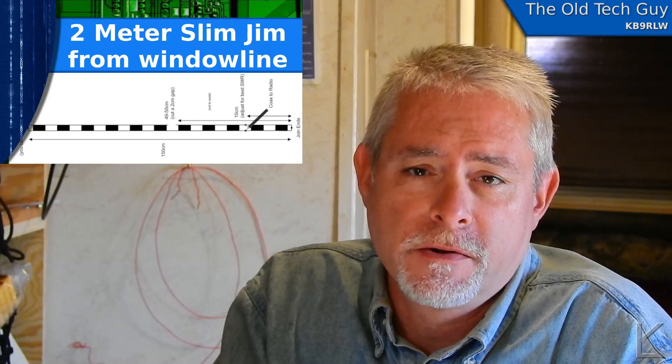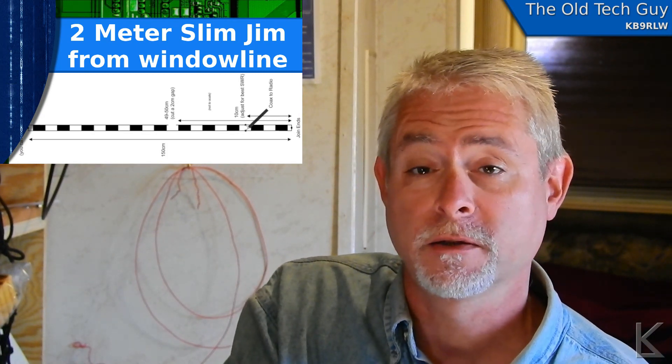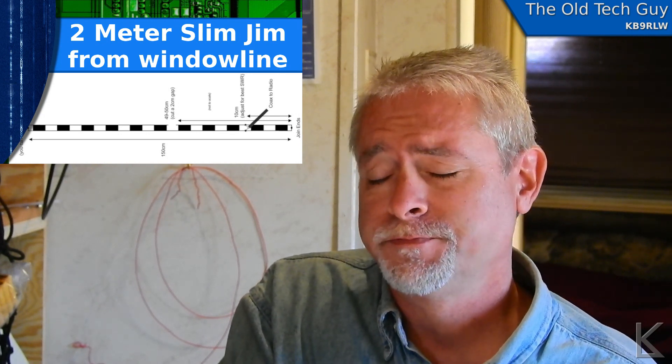Hello YouTubers and fellow hams, welcome to another video. A little while back I showed you the twin lead J-pole that I made years ago, and a couple of commenters mistook that for a slim jim, which is a very close cousin to the J-pole — electrically almost identical. I thought, I've got a lot of extra window line now since I took the 80/75-80 fan dipole failed experiment apart. I'm gonna make a slim jim — maybe it'd be a better external antenna for me, and I could put my little roll-up twin lead J-pole back in the box as my go antenna.